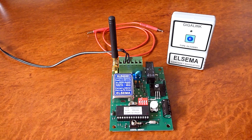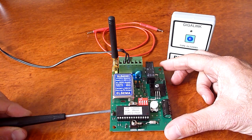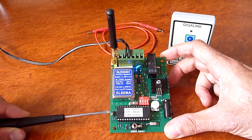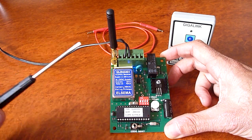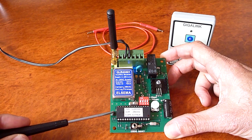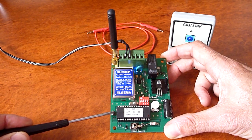The first step is to look for the CC pin on the receiver — these two pins here on the printed circuit board, labelled CC for code change. You need to generate a random code by shorting out the two pins for about one to two seconds with a metal object.